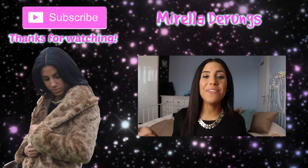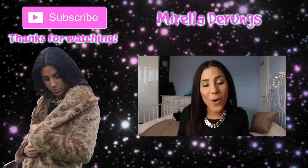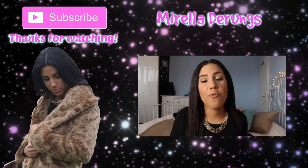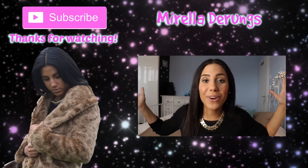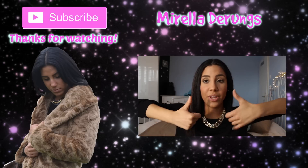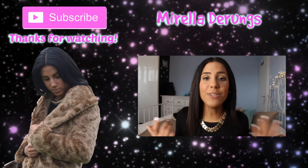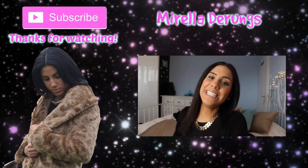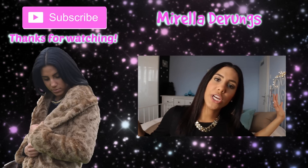Hey guys, thanks for watching my video. I hope you enjoyed it and I hope you liked it. Make sure to subscribe to my channel if you want to follow me on my YouTube journey. If you liked it, give it a thumbs up because thumbs are fancy. Also make sure to check out my social media down below in the description box. I'll see you guys next time. Bye, thanks for watching, I love you.